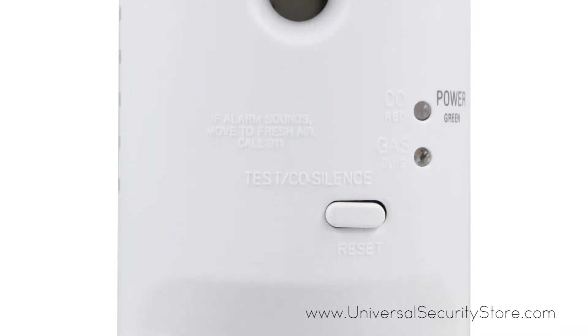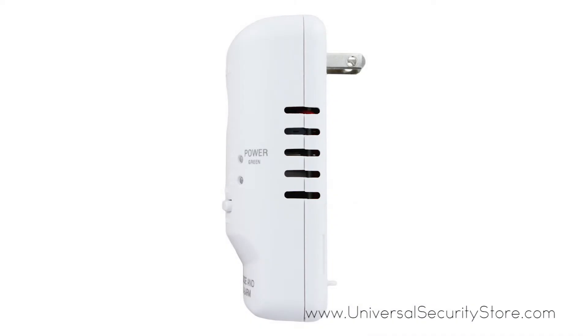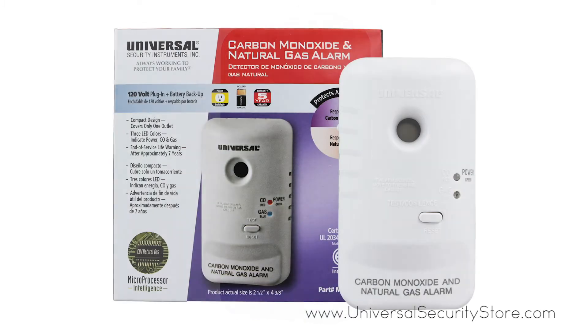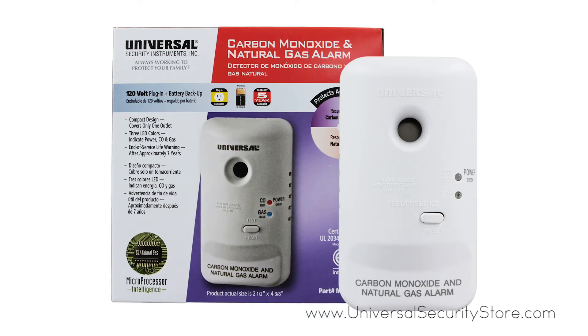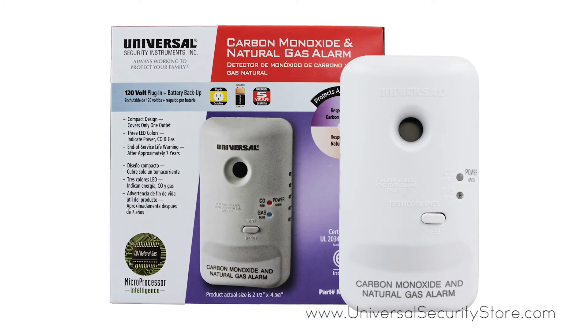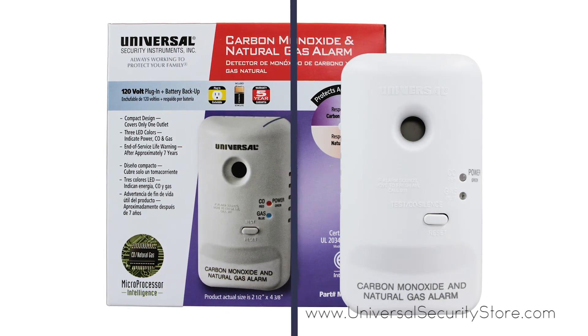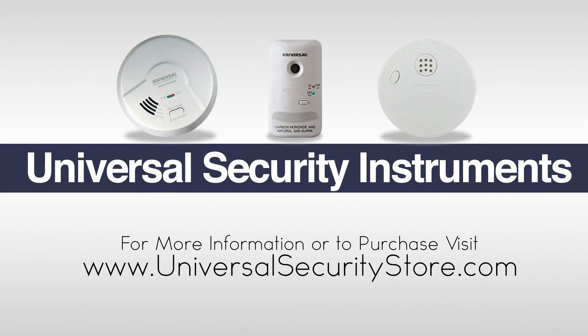Installation is quick and simple with no additional wiring or mounting required. The USI MCN400B comes with a five-year limited warranty. For more information or to purchase this product, visit www.universalsecuritystore.com.